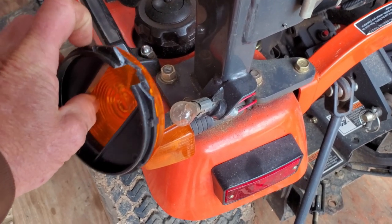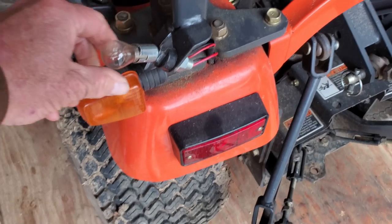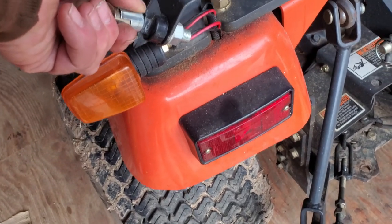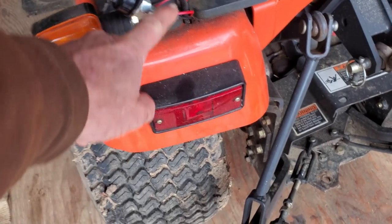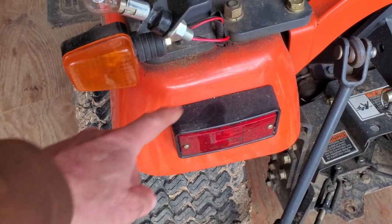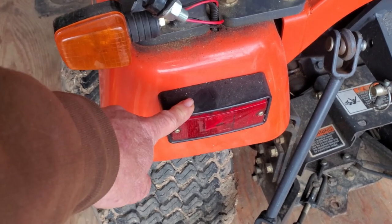These are available through Kubota, they're also available at the local tractor supply store. What we did was went with the tractor supply because it's probably about ten bucks cheaper for the light. Same mounting system, two wire system. But I think the easiest access to get to the connectors on this is behind this light, because everywhere underneath of this fender is a fuel tank — since it is a diesel. So let's take these screws out and see if we can get this light off and get access to the plugs.